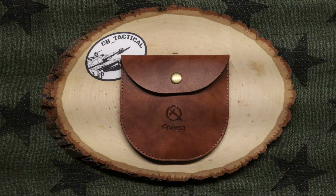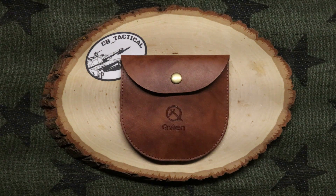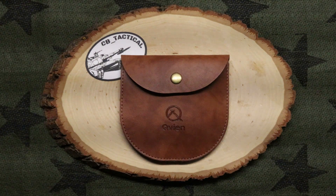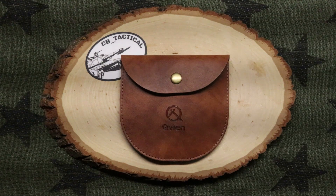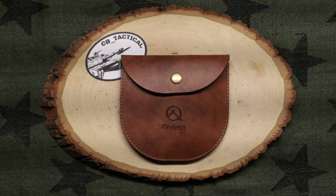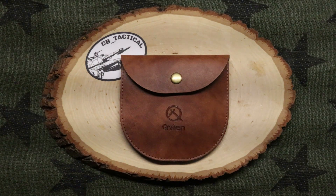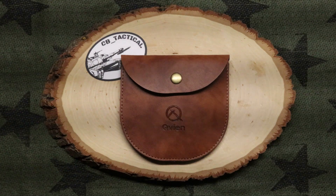This goes into a little bit of not so much EDC, but more like truck bag, bug out bag, camping bag — it falls in those lines. Obviously this isn't a knife, but you know, could be a knife in that pouch, but it's not.